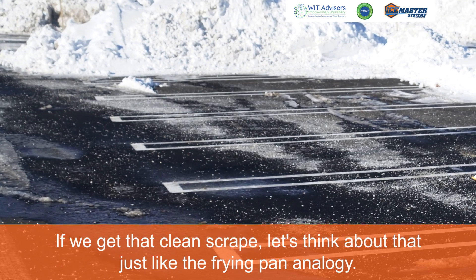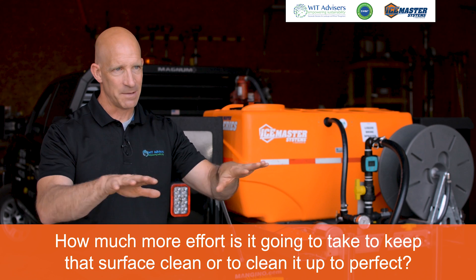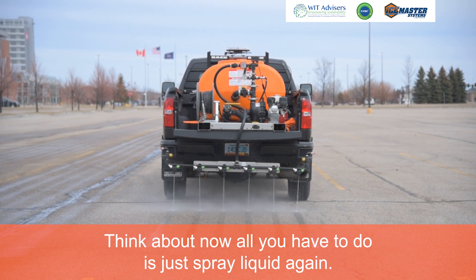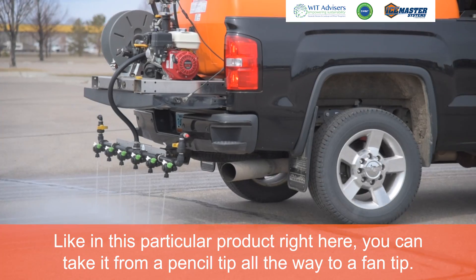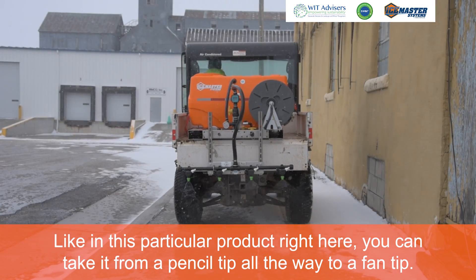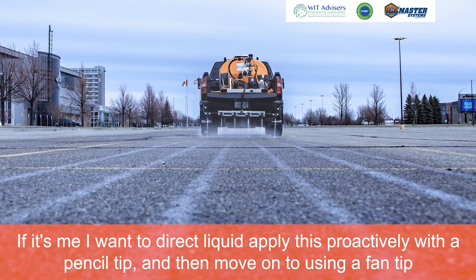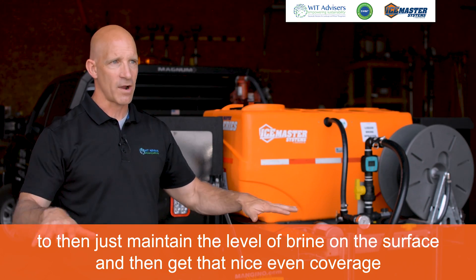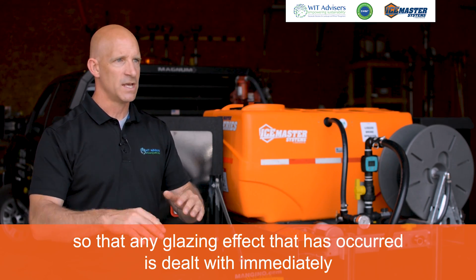If we get that clean scrape, think about it just like the frying pan analogy — how much more effort is it going to take to then keep that surface clean? Literally four to ten times less salt. Now all you have to do is spray liquid again. With this particular product right here, you can take it from a pencil tip all the way to a fan tip. I want to apply this proactively with a pencil tip, then move to a fan tip to maintain the level of brine on the surface and get that nice even coverage so any glazing effect is dealt with immediately.